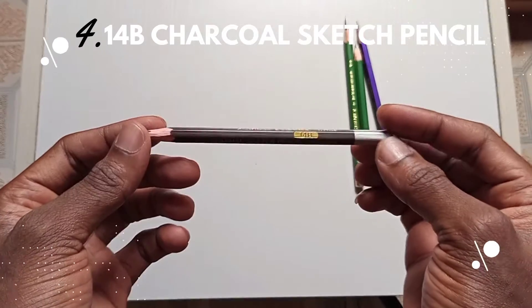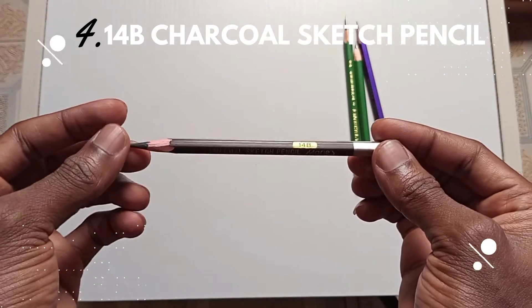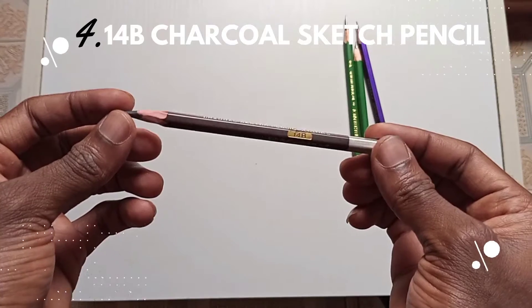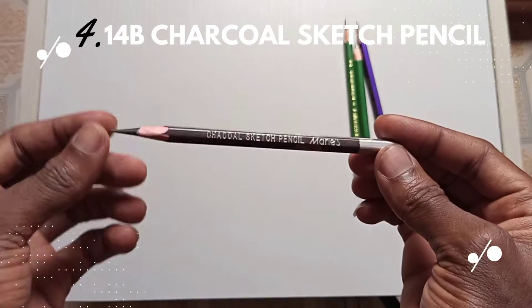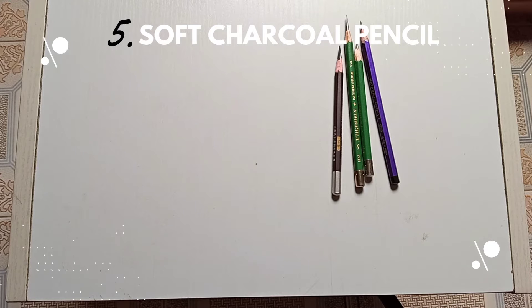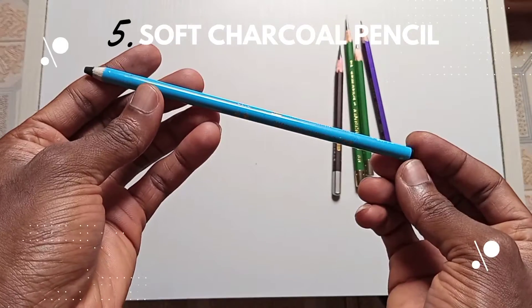The fourth on the list is the 14B charcoal sketch pencil, made by Marise. I love using different kinds of products, and this one has been giving me a very great effect. This is the 14B charcoal sketch pencil.